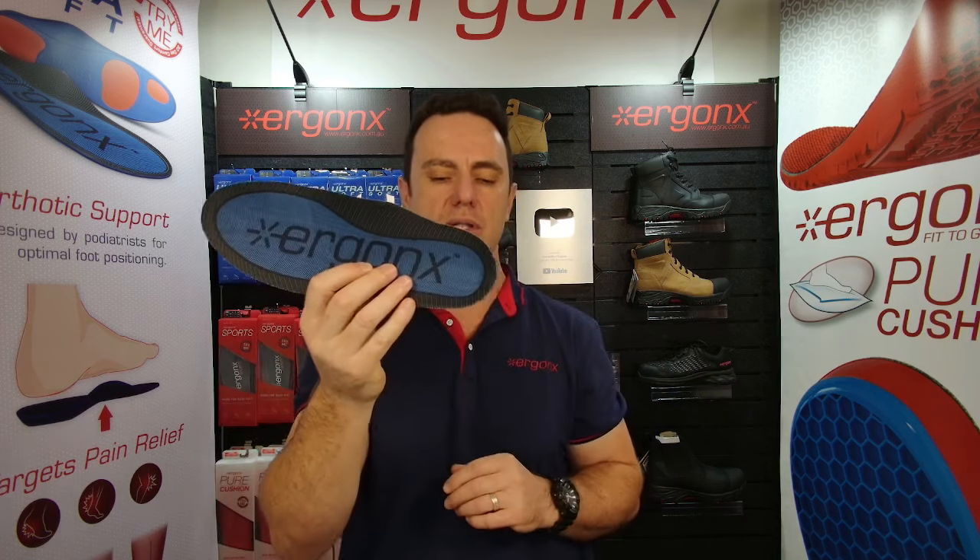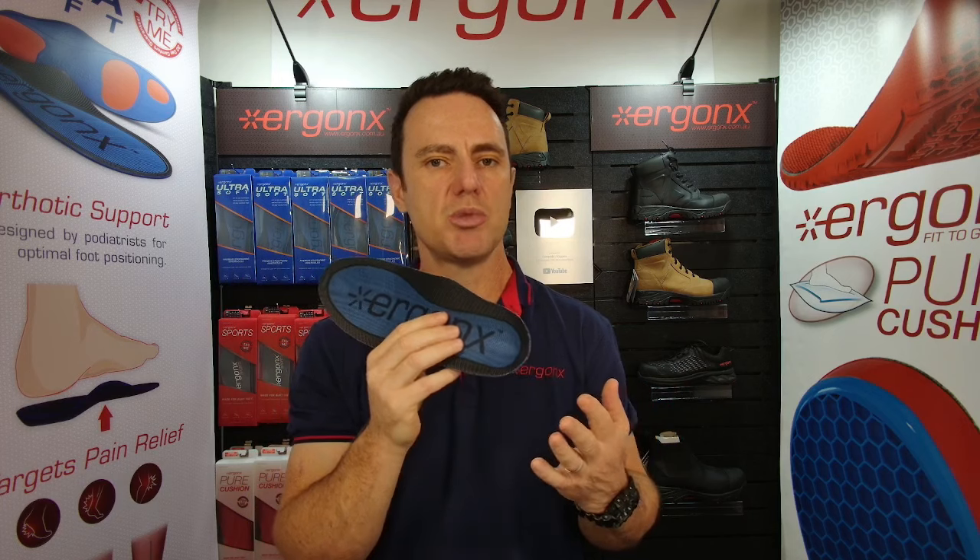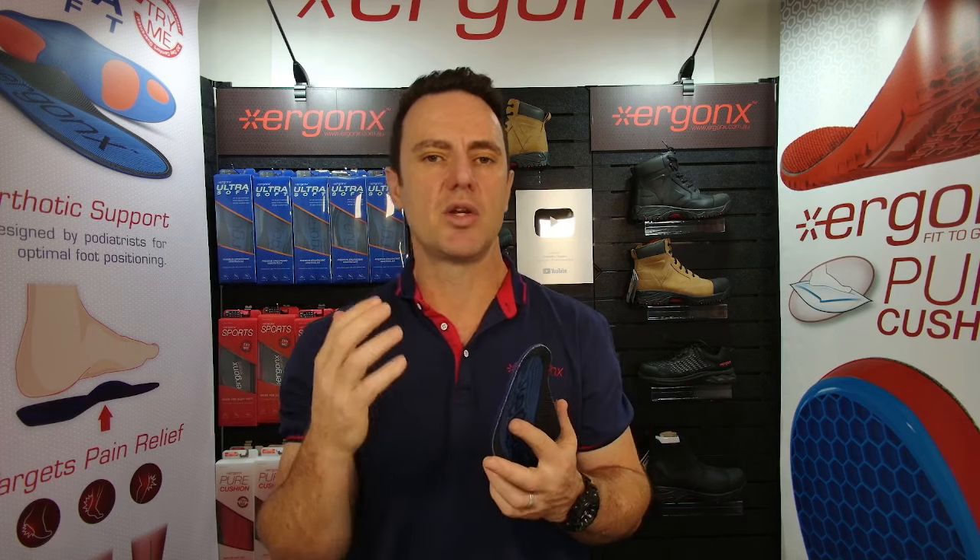So that's in a nutshell why we use the Ergonics Ultrasoft — to help deal with heel pain, shin splints, heel spurs, plantar fasciitis, ball of foot pain, Morton's neuroma, and pain in cricket shoes.